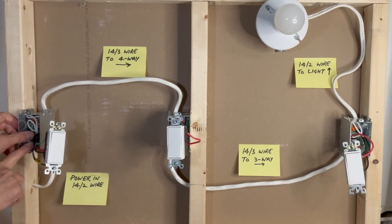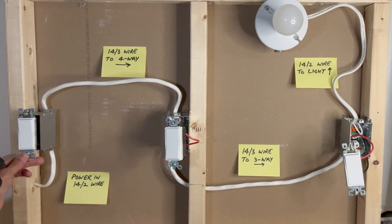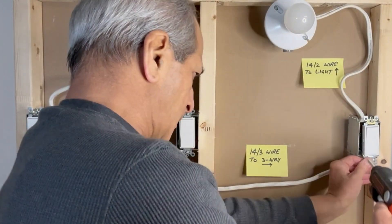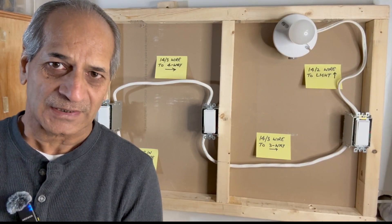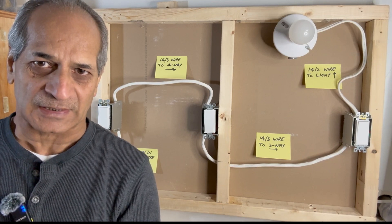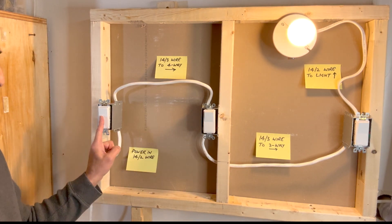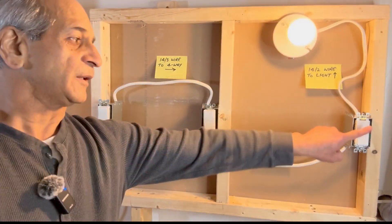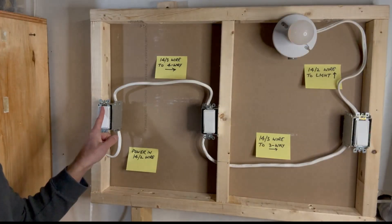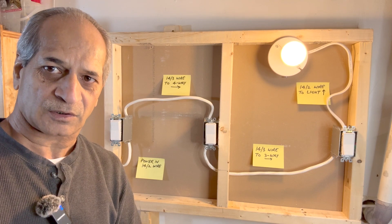I will now push these wires into the boxes and tighten the screws. All connections are done. I will now turn on power and check that the connections are correct. Power is on — let's see how the wiring works. Power on from the first switch, off from the second, on from the third — from any of these three switches the light can be turned on or off.